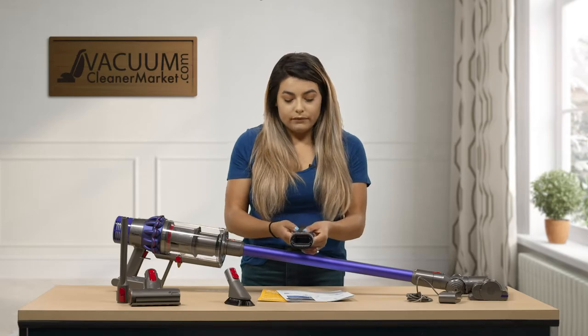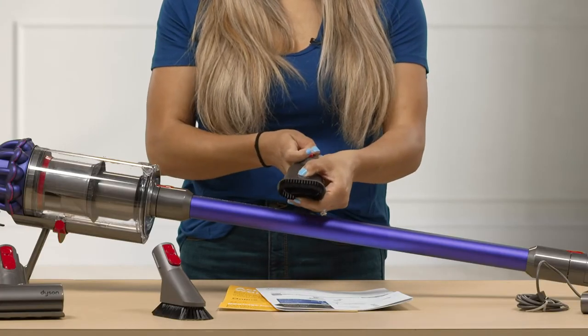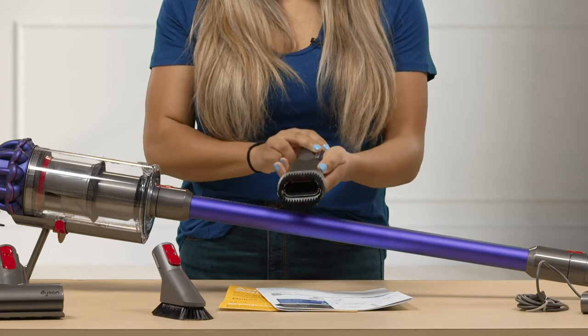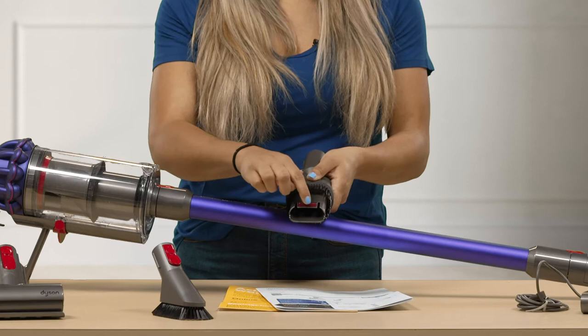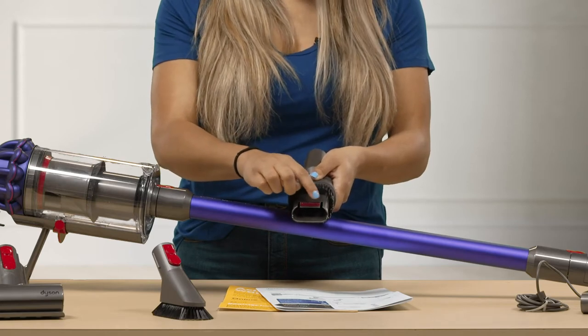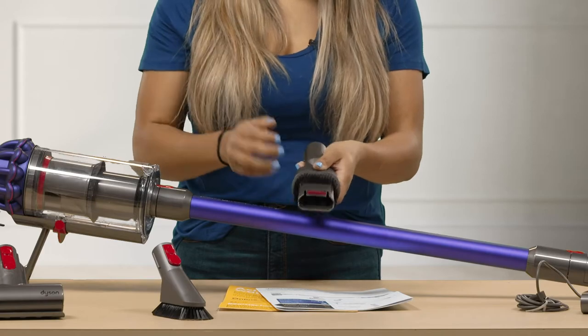It also comes with a crevice dust brush combo which you can push up and push down with the press of a button. On the bottom of it when you push it down you have another red velvet, a little bit more rough, so if you wanted to scratch something off a surface you could do so.